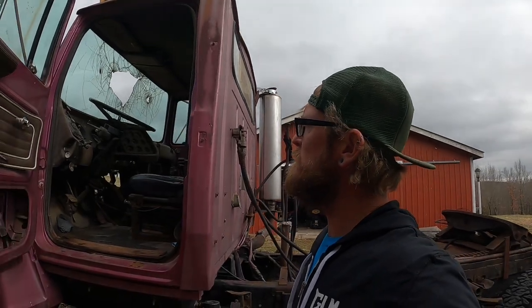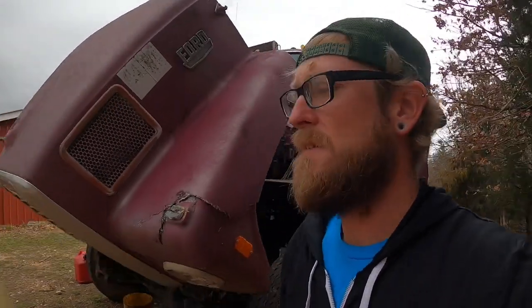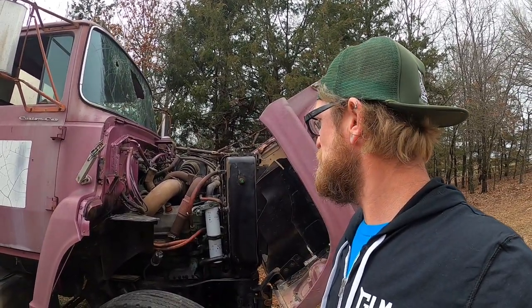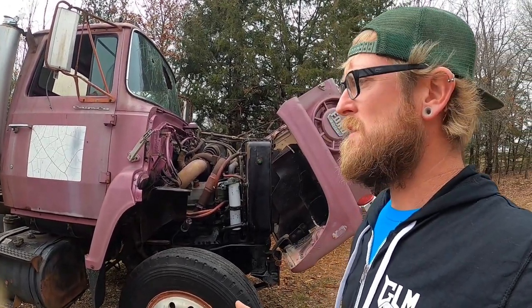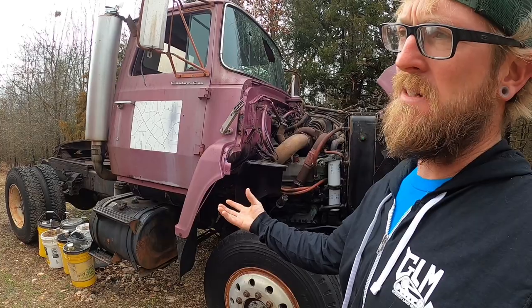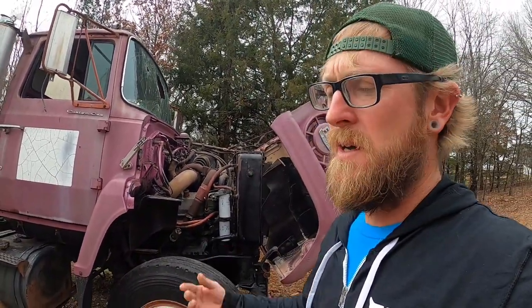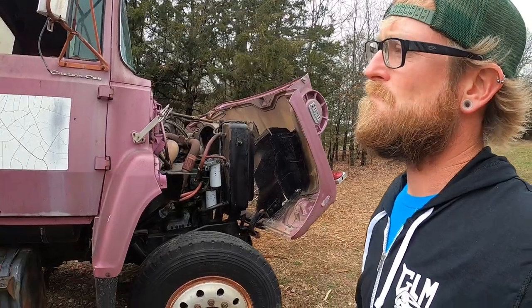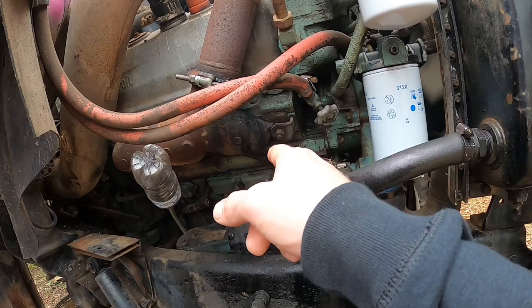I'm going to let Barney idle for a little bit, but in my opinion this truck runs really good for as old as it is. I don't have to hit it with any ether or anything like that to try and start it — it just fires right up. Even with the fuel filter — I did pressurize the tank just for a little bit. When I first got it, there was a little bit of oil coming out right here, but a bunch of it's burned off now.